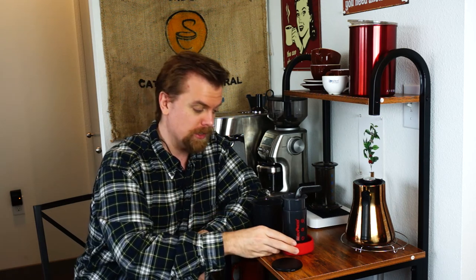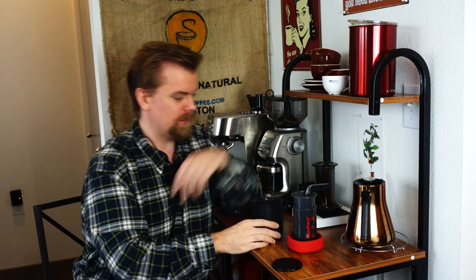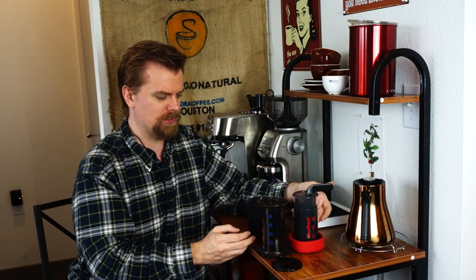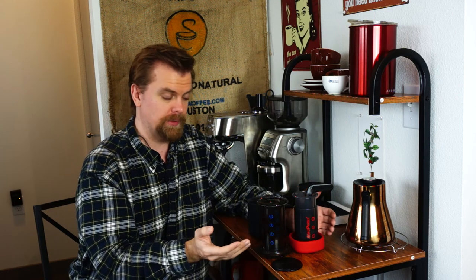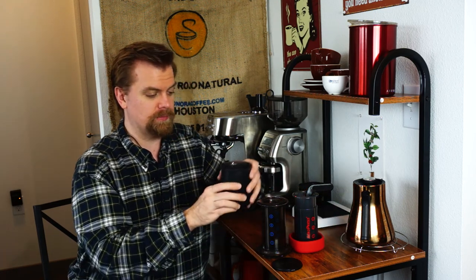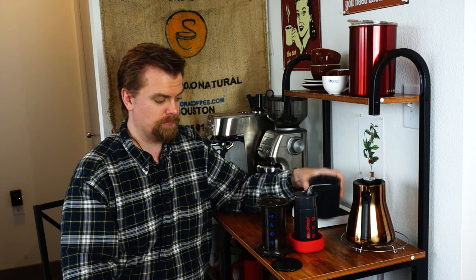I'm going to do another video on the AeroPress Go — actually traveling with it — and compare it to my previous travel experiences with the original AeroPress. I suspect my reaction will be pretty similar because the experience of using it is pretty much the same, the result is pretty much the same, and the only difference is it's slightly more compact with the combination of the AeroPress and mug. Before, I carried my filters in a Ziploc bag. So that's the AeroPress Go. Thank you for watching — if you have questions, thoughts, or opinions, comment below. Hit subscribe and stick around.